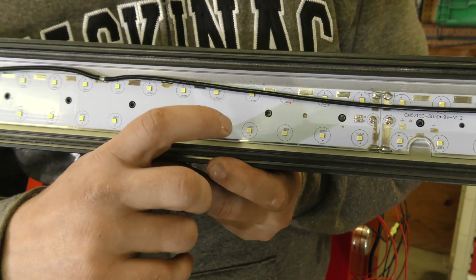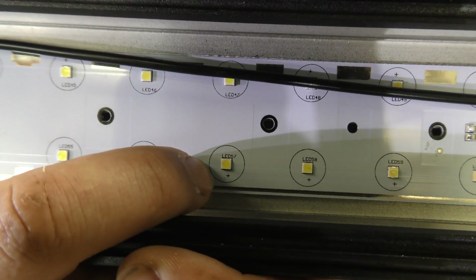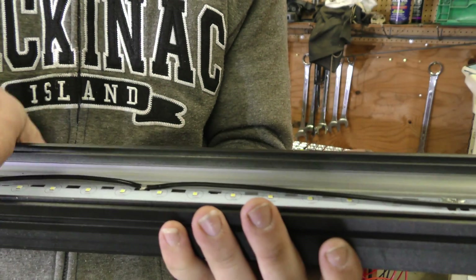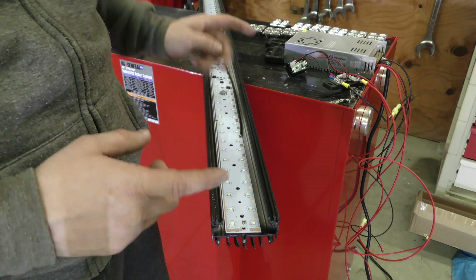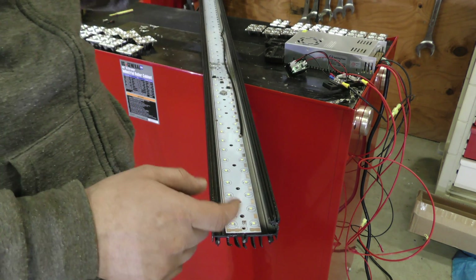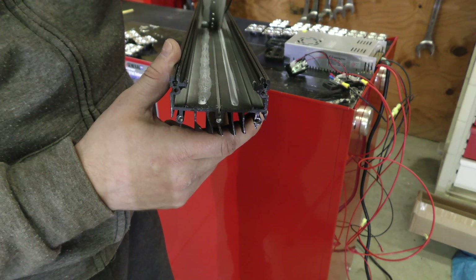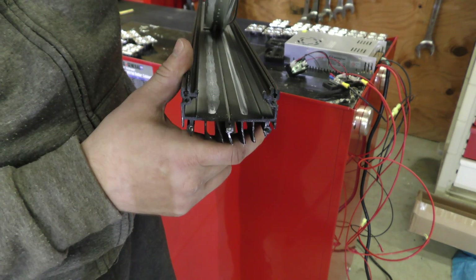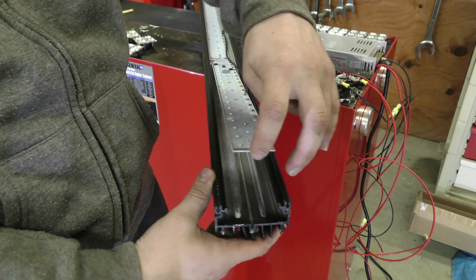Probably what makes this LED light bar so cheap is the type of LEDs they use. You can see the type of LED there — this is a cheaper style LED, to my understanding, and that is what makes this light a lot cheaper than the rest. I went ahead and took out the three screws on this end circuit board. I'm guessing there are 40 LEDs on this board versus 60 on the other longer one. Under the board you can see some thermal compound — two rows of thermal compound — which is there because these LEDs do produce quite a bit of heat, hence the cooling fins.